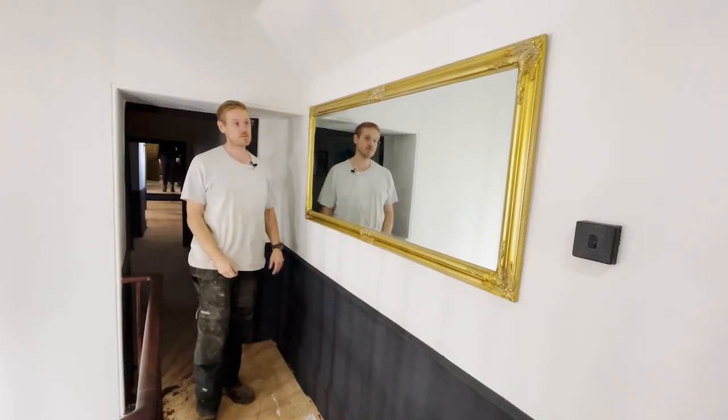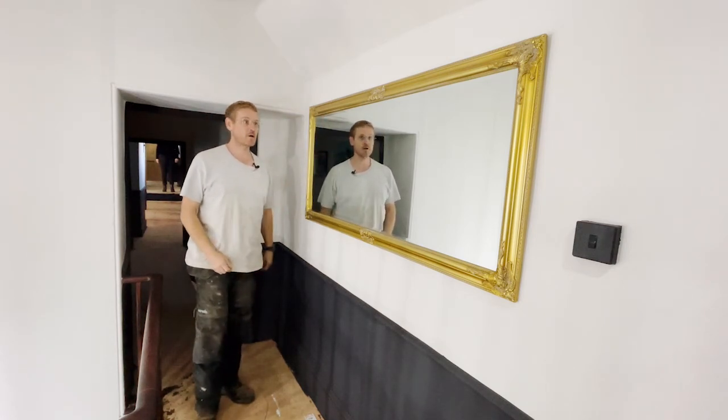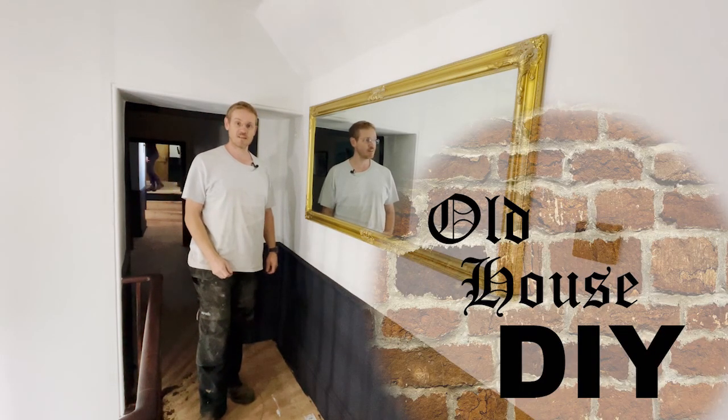And then I'll show you what it looks like. There we go — the no more nails has set off and we've got the mirror hung on the wall. Simple one, but I hope you liked it. Remember: a dab of grip fill or no more nails with the rawplugs helps. Hope you enjoyed this video — please think about giving it a like and a subscribe. Thanks for watching.